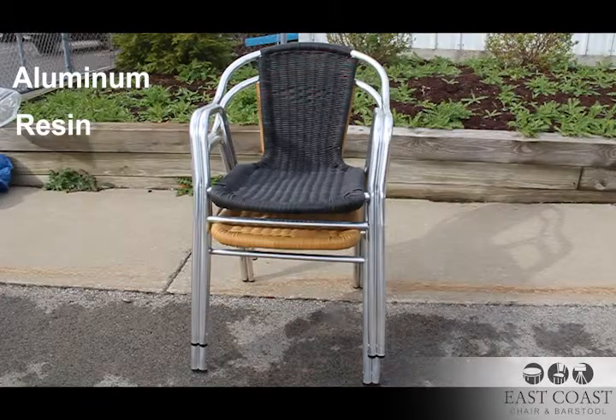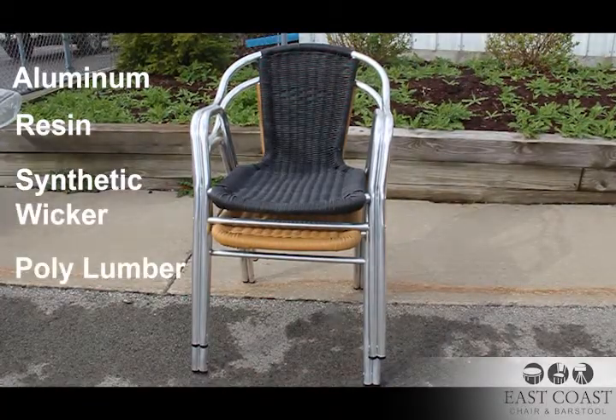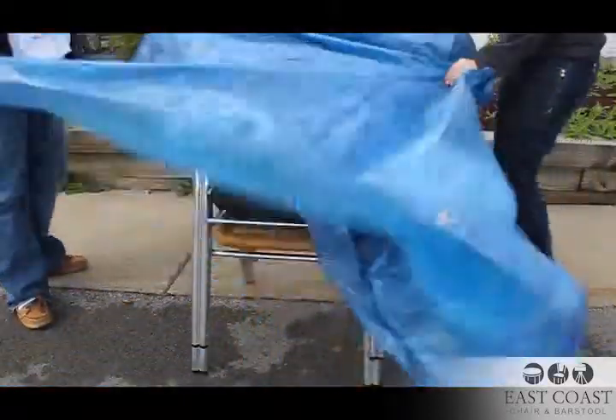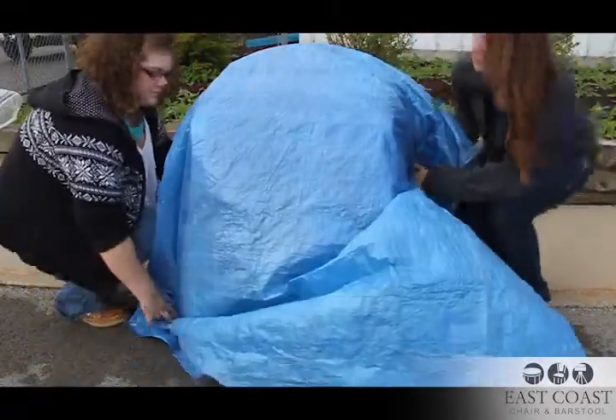Aluminum, resin, synthetic wicker, and polylumber — all popular outdoor furniture frames — are safe to keep outside all winter long, but should be kept dry and covered if possible.